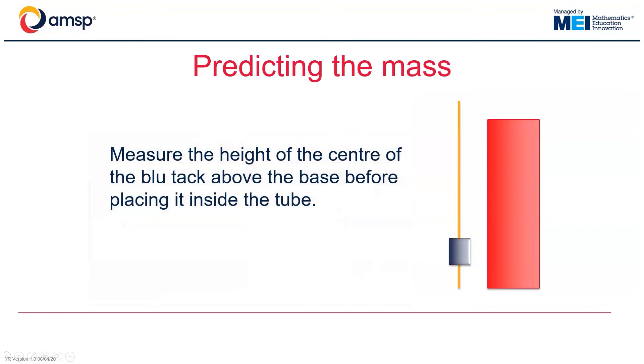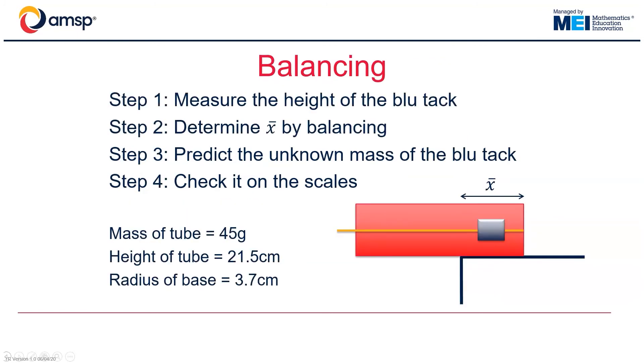Here is one example. Start by affixing an unknown mass of BluTac to the skewer and measure the distance of the BluTac from the base of the skewer, before then inserting it inside the tube. As before, we can then locate the new centre of mass of the tube, either by balancing it on the edge of the table or by going for the toppling approach. The numbers shown relate to the tubes and equipment used at the conference session. The steps talk through the calculation to find the location of the centre of mass of the whole system — the tube, the BluTac, and the skewer. We already know from previous calculations the centre of mass of the tube by itself, so we can work out the location of the BluTac.